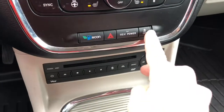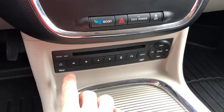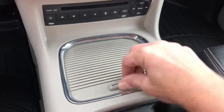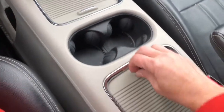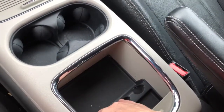A little bit lower you have your traction control. This is where you're going to load your movies for your young ones in the back. Let's open this compartment up — you have a couple of 12 volt outlets, a couple of drink holders, and in here you can keep your change and all your knickknacks.